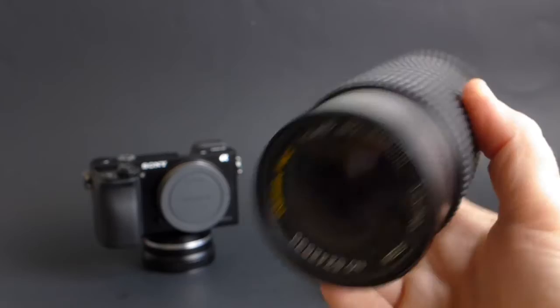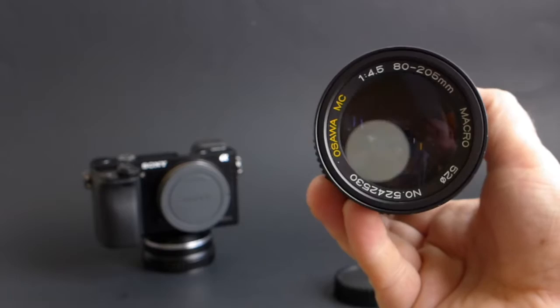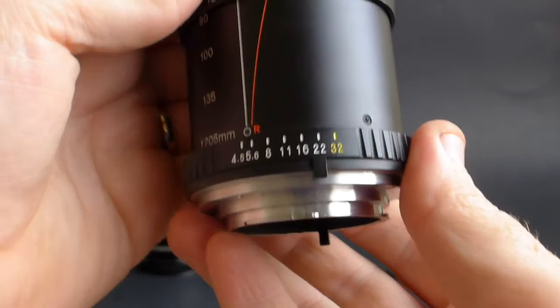Now, buying these old lenses on the used market, you just want to make sure you check them out really good first. I've had times where I've rushed out of a store, got home, and noticed the lens was dinged up in places I hadn't noticed. I actually had one where I brought it home and it had fungus in it, so just check them out really good. This one was really clean cosmetically and the glass was clean, so I feel good about my $6 spent.